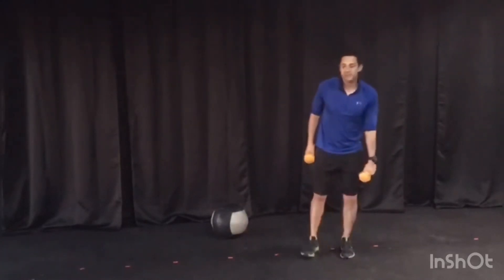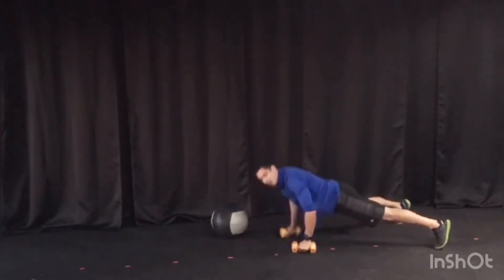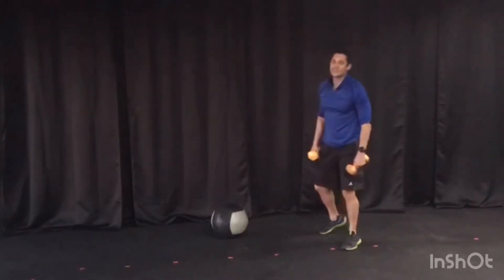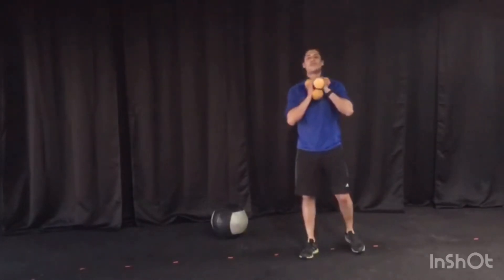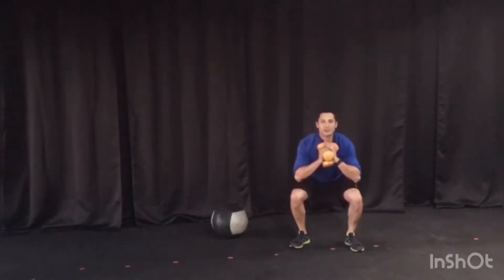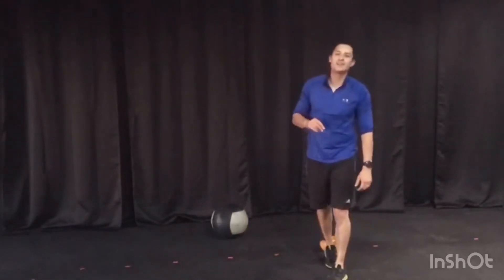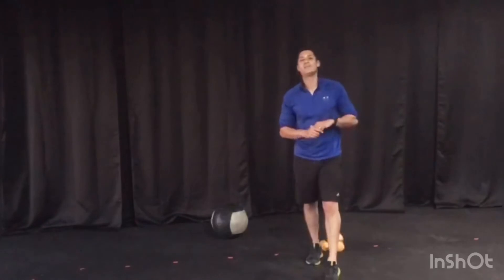Followed by 15 of the best push-ups you can give me — if you need to drop down to your knees you certainly can, just get yourself a workout. That's followed last by 15 squat pulses — hold the weights, stay down nice and low, 15 of the best ones you can do. After those, you're right back to the beginning. 10 minutes on the clock — we've got those three 10-minute AMRAPs.